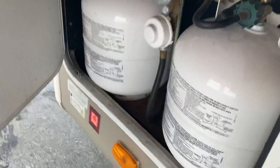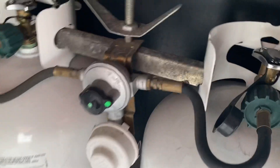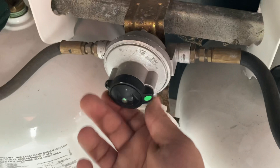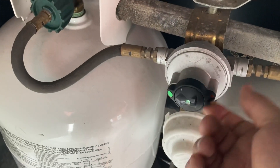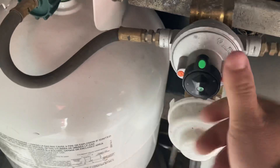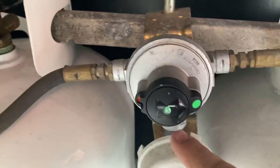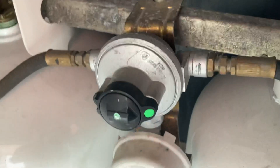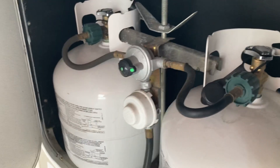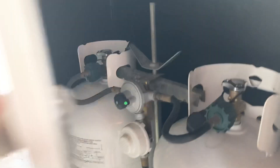On this side you have propane tanks — two 20-pounders. All you do is turn them on, and this switch points to what tank is drawing from. The green dot in the center will turn green when gas is going through, and red once it's empty. Once that tank is empty, you just flip it to the other tank and turn it on.